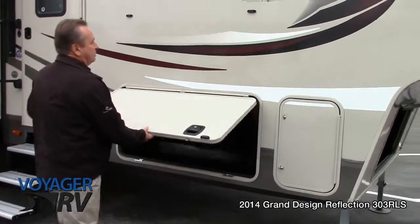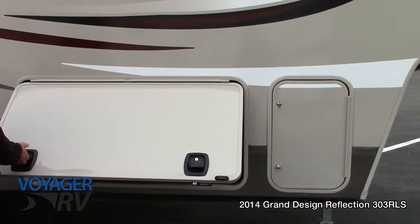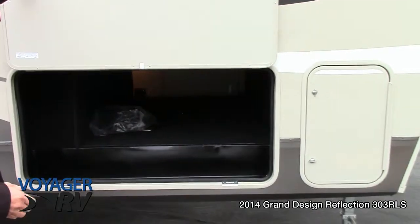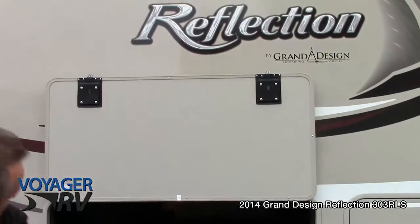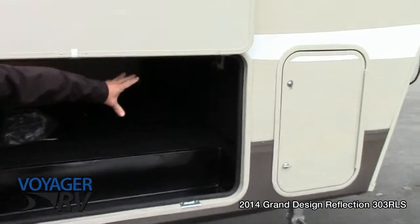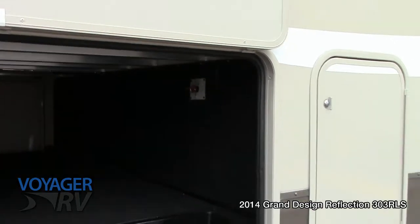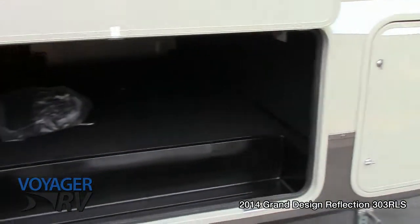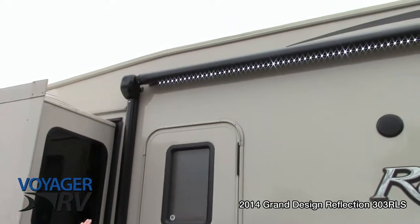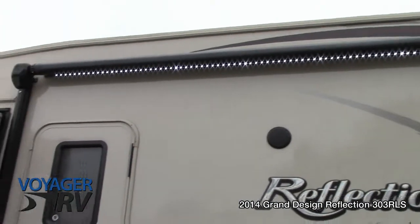On the front we've got this beautiful heavy duty luggage door with slam latch locks on it. It also has a magnetic hookup so you don't need to latch anything — beautiful pass-through storage. Underneath you've got your main shut off switch for the entire coach, so when you go away you don't have to worry about draining your battery. You've also got a big electric awning with LED lighting underneath it, wonderful for sitting around at night time — gives you a little bit of ambiance.